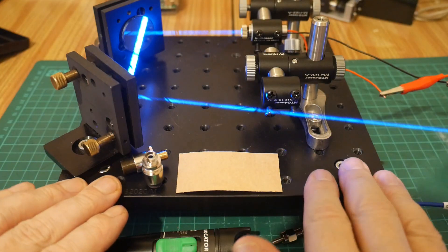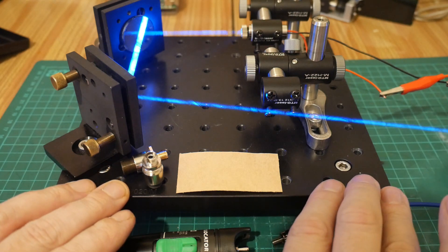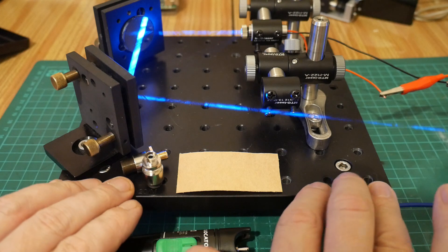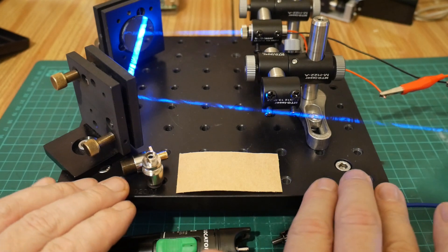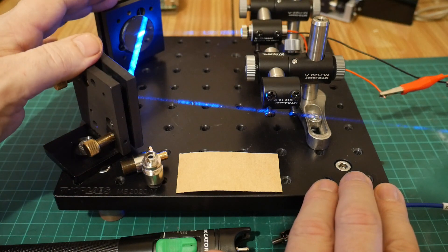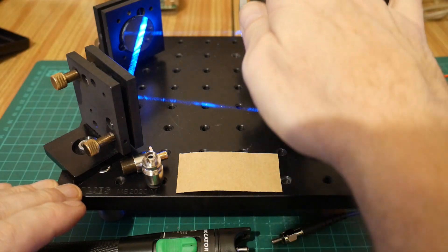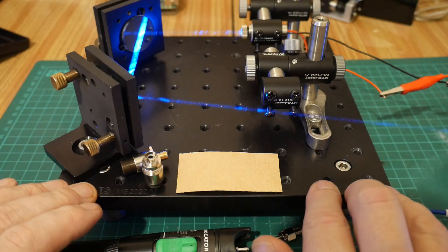I have the optical bench set up here. If we're going to couple laser light into the end of a fiber we need some kind of mechanical stability, and this optical bench is perfect for that. If you don't have one, a slab of aluminium will do so long as things are bolted down. We need two degrees of freedom in order to steer the beam into the end of the fiber, so I've got two adjustable mirror mounts with one-quarter inch mirrors mounted on them. I've got my 488 nanometer laser at the back that I want to couple in.